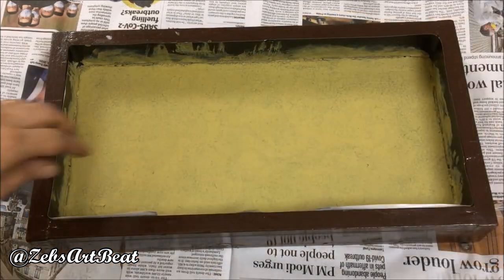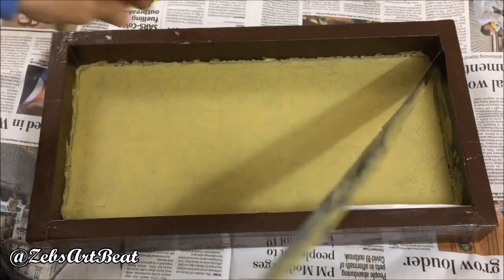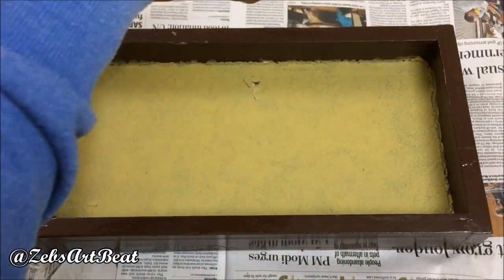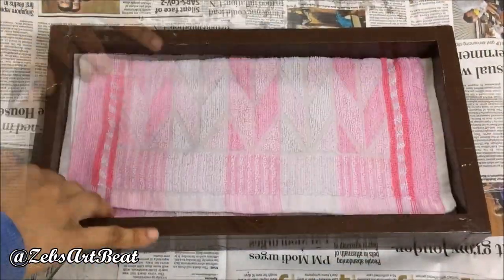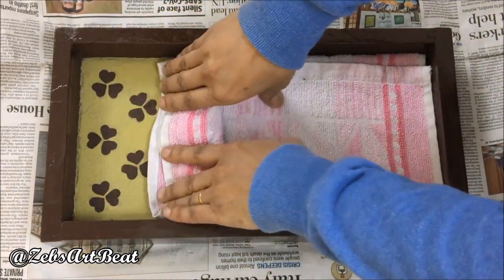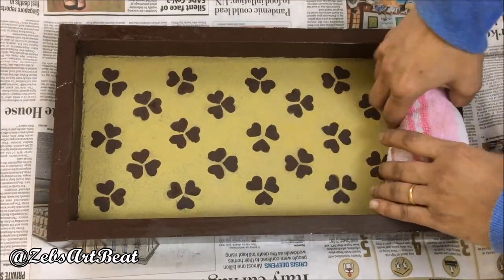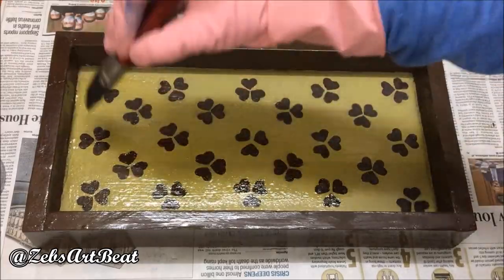Let it dry completely, then remove the side paper. Now, to ease the task, place a wet face towel on the base to moisten the paper flowers stuck on it. After an hour, just scrub and wipe off the towel to remove those hearts that were pasted. Then varnish again over the golden base to glam it up.